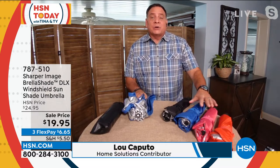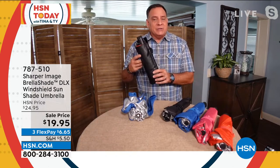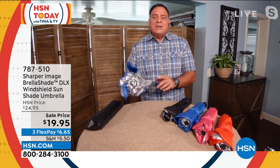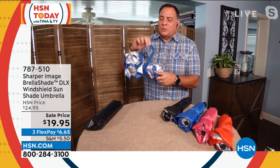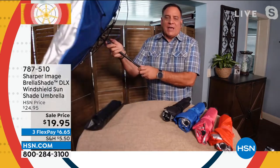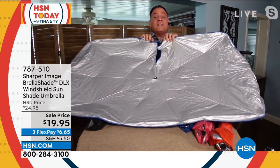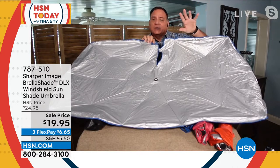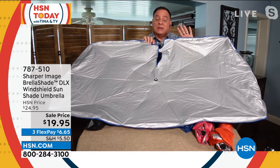When you get it, first of all, the colors are exclusive to HSN — you cannot get these colors anywhere else. You're also getting the carrying sleeve. You can fold it up neatly and put it in the sleeve if you want. The way you work it, it's an umbrella: find the hook and loop, undo it, hold the handle out, and press — it opens. This is 57 inches wide. It has reflective material on the outside — the side facing the sun — which keeps the temperature down 30 degrees and blocks 99.9% of UV rays.